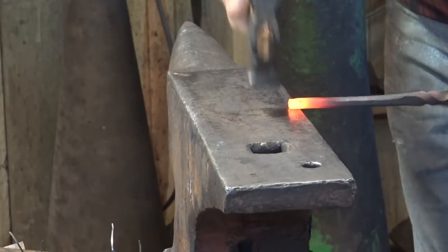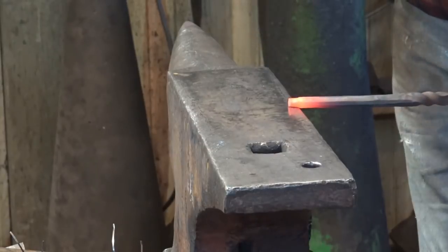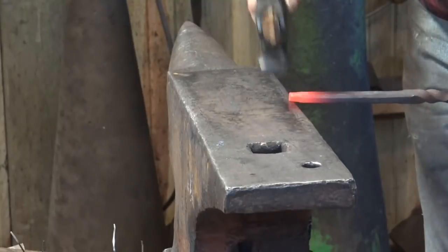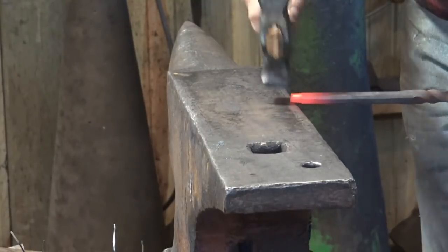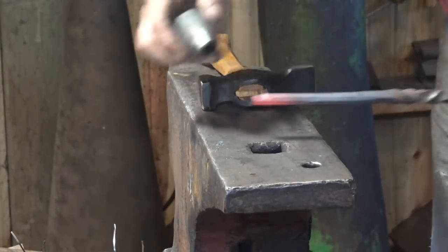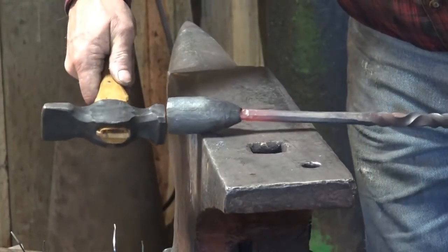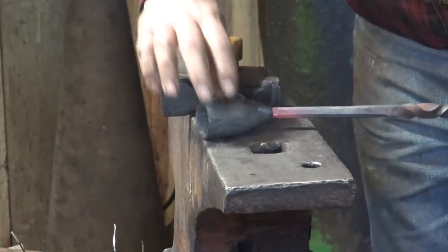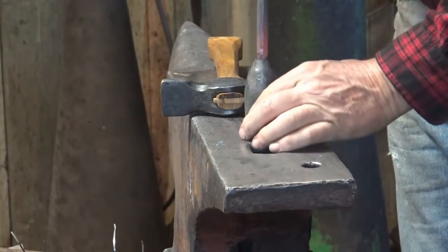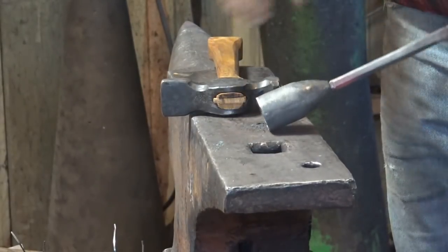This next step is really just a matter of getting the cut-off end of the handle to fit in the hole of the socket. There are a few ways you could do this — you could certainly grind it, you could file it. But we're blacksmiths, so let's forge it down. We just need a little bit of a shank on there and we'll make it fit. We just need a little tenon on here, doesn't need to be anything perfect — just enough to go in the socket.